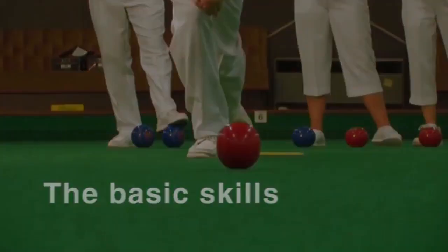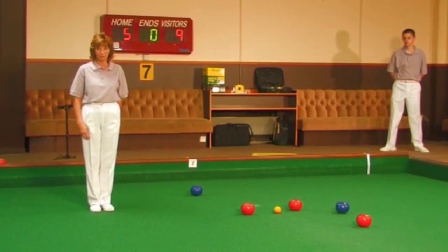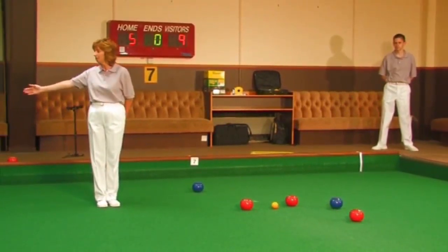The Basic Skills. Dealing with running balls. When a running ball is being played, warn players on neighbouring rinks if you can. Be careful — running shot.